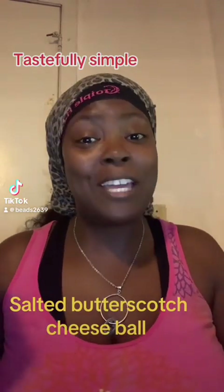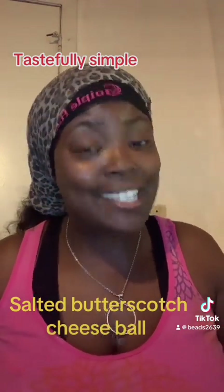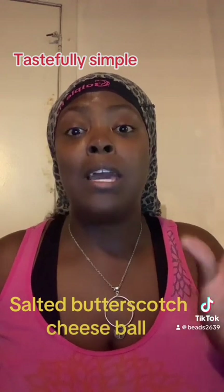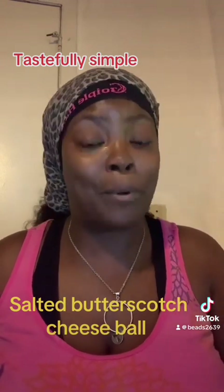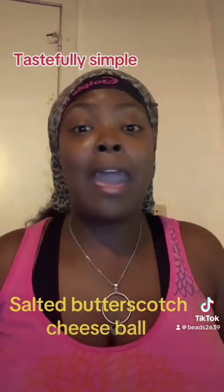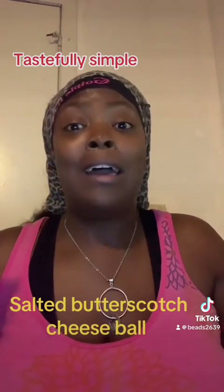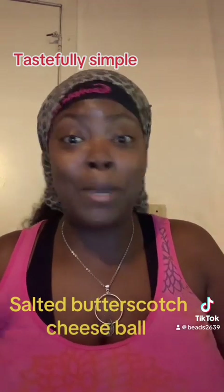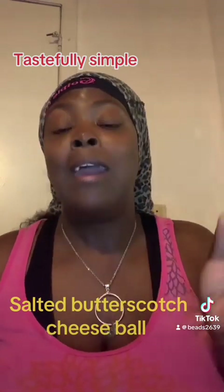Let me let you guys in on a sweet treat I'll be having tonight. I have this vendor friend, her name's Kim — she is a self-employed consultant with Tastefully Simple. They have dips, dinners, mixes, scrubs, sweet treats, bittersweet treats, barbecue treats — you name it, they pretty much have it.